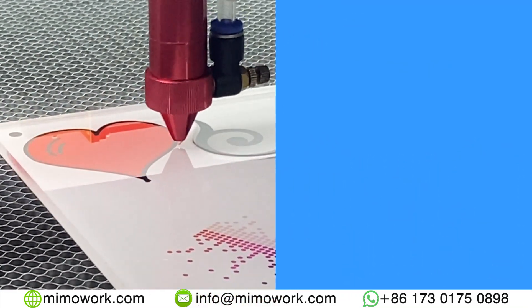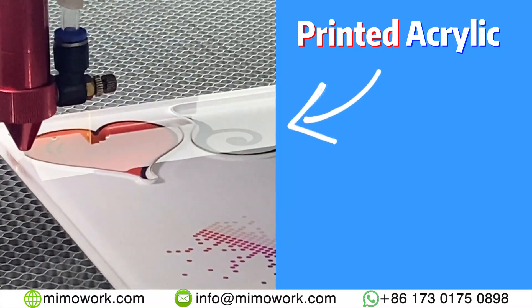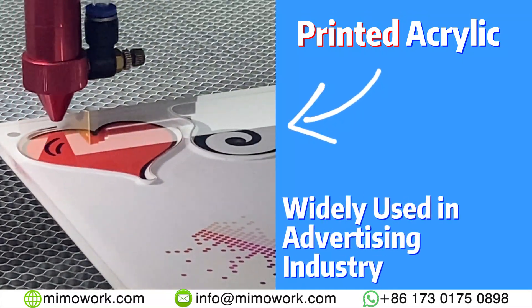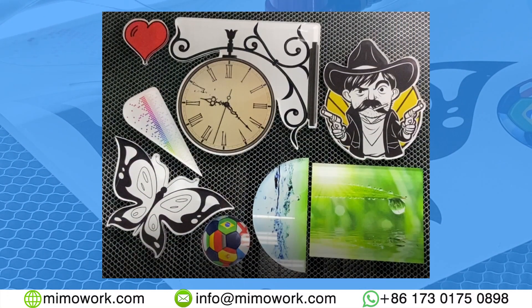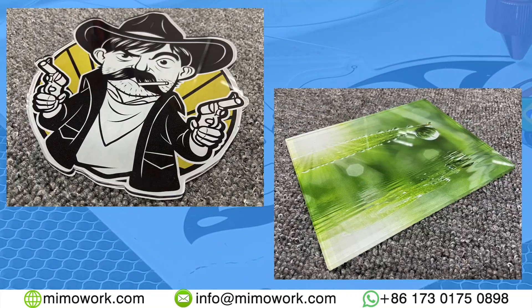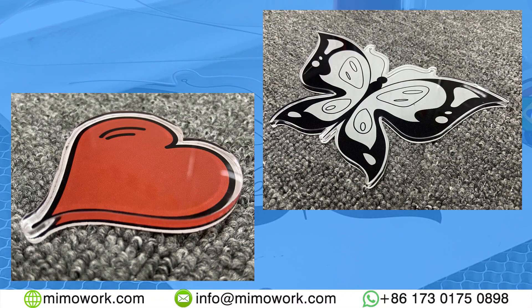Since we talked about eye-catchers, we have to discuss printed acrylic. Because of its beautiful color, it is naturally widely used in the advertising industry. Here are some that we made. Thanks to our optical recognition systems, printed acrylic can be laser cut accurately with high repetitive motions.